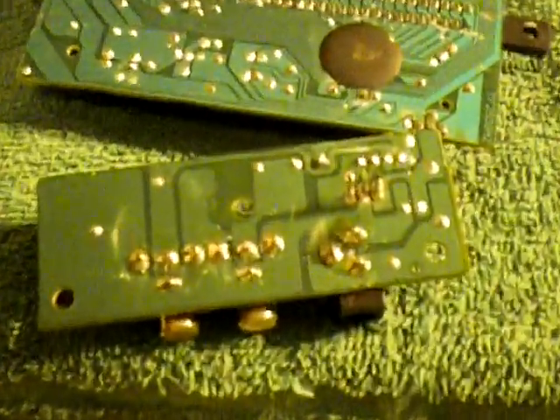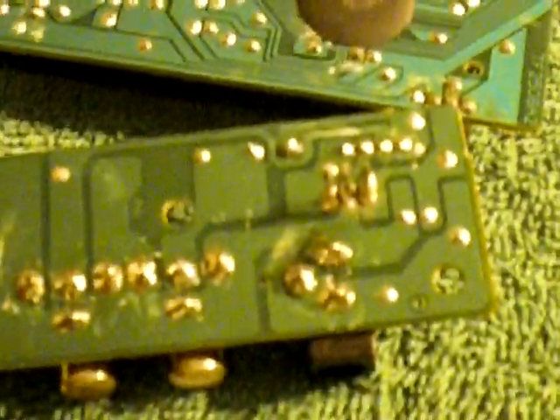I have it all soldered in there. Not the best job in the world, but it definitely does the job. Make sure that none of the solder, when you re-solder this back on, is actually in contact with the adjacent points — because they're in close proximity, and you could possibly accidentally bridge them. You want to avoid that at all costs.